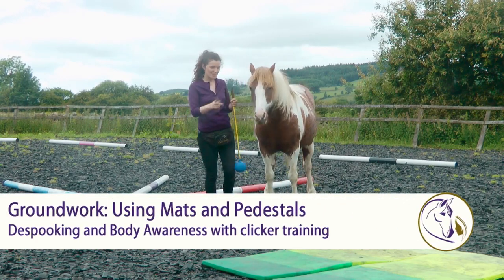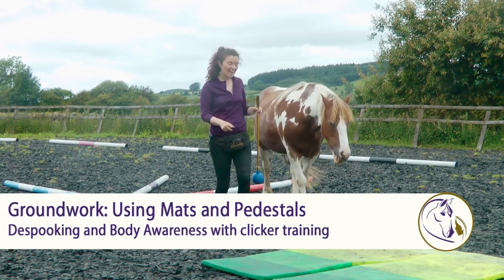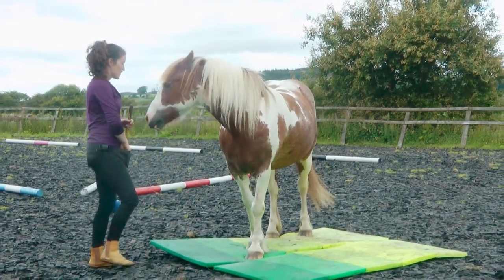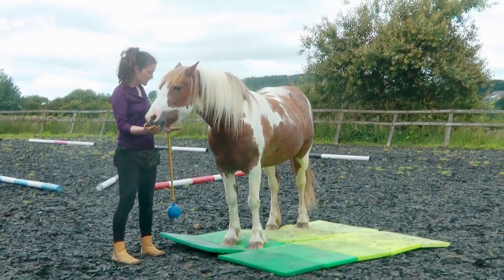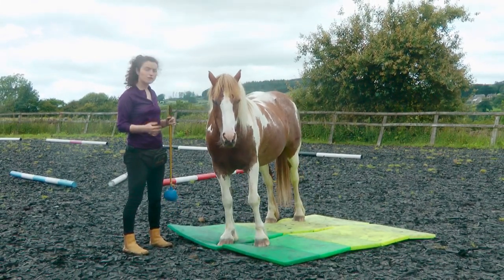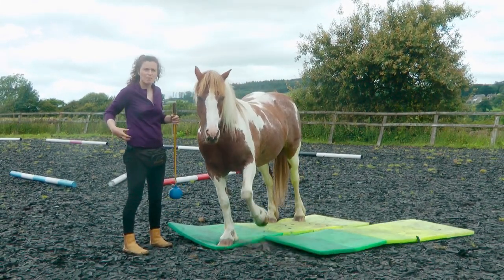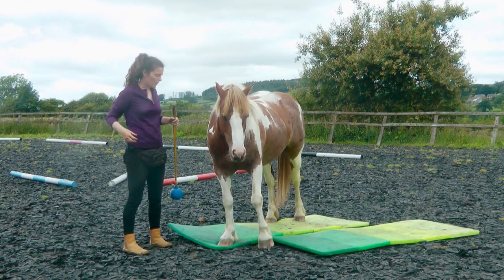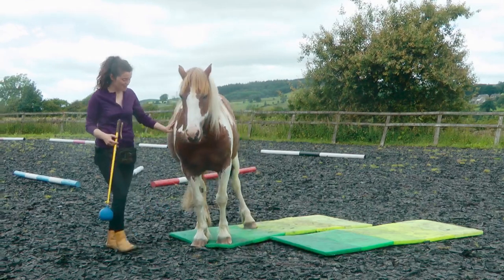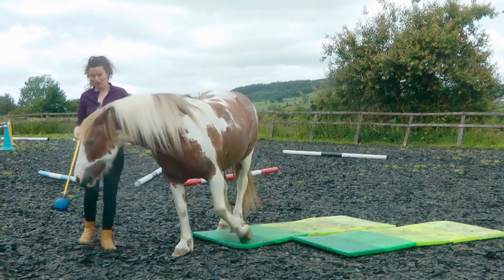One of the body awareness exercises we use is the mat, and you've already seen how keen Rowan is to stand on it. These are just kids' play mats from IKEA. Standing on a soft surface is so good for all those little stabilizing muscles, and you'll find that some horses find it really difficult, especially if they've got issues in their pelvis, their hips, or their stifles. So it's really important to start off really small.